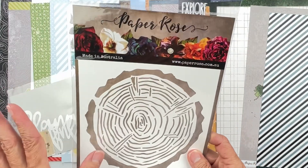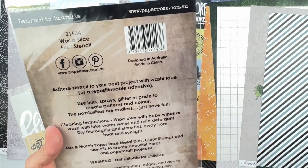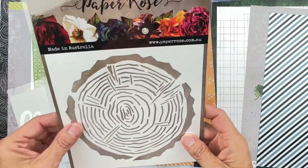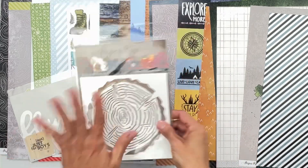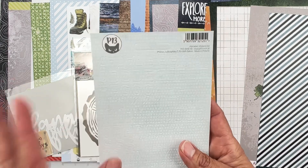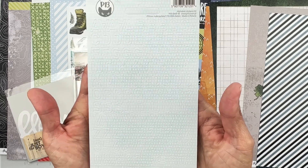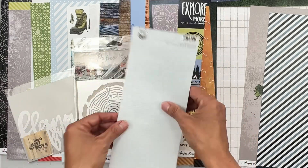This is a Paper Rose stencil called Wood Slice — a six-by-six stencil. Use sprays, inks, glitter, or paste to create patterns and color. It's a woodcut design and I cannot wait to play with it. Then we have an alpha from P13 — light blue with little polka dots, called Stickers Two. Very pretty — uppercase, lowercase, and numbers.